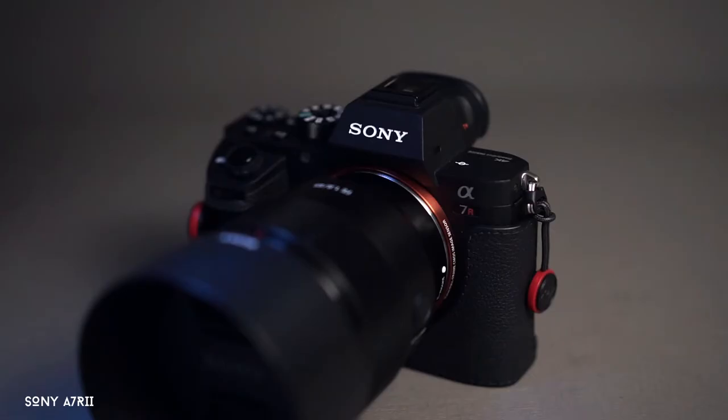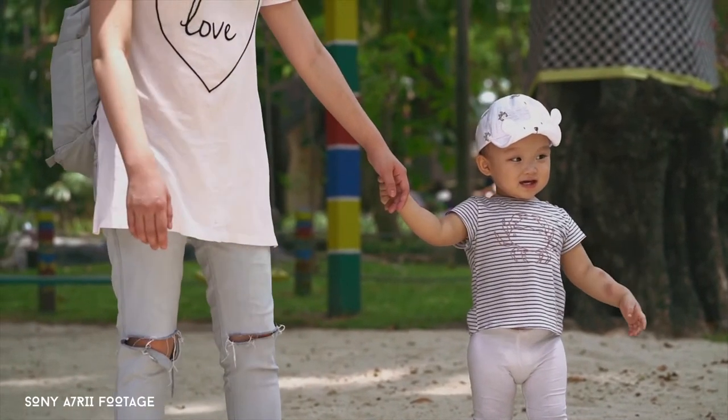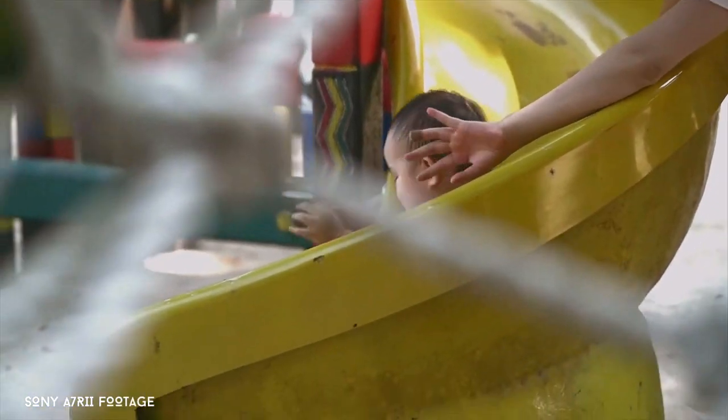The third camera is the Sony A7R II attached with an 85mm lens. It's a perfect combination — I love this focal length for shooting portraits, headshots, and detail shots. I use this for all my b-rolls; every episode I make, all the b-rolls are taken with this camera.